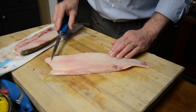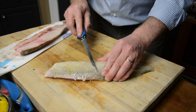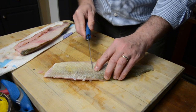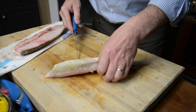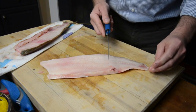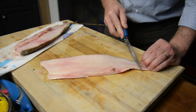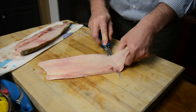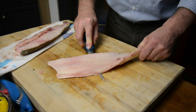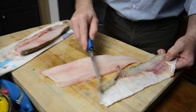We're going to take off the skin now. Let's take a look on the other side — these scales are really, really big and they're just not pleasant to eat at all. So let's flip it over, have your knife nice and flat. I like this because I can get right down to the fish, then pull the skin tight and pull the skin, and off we go.